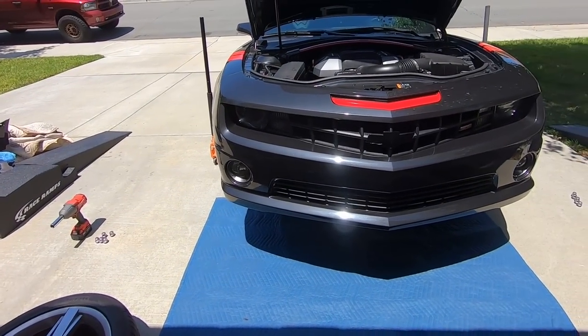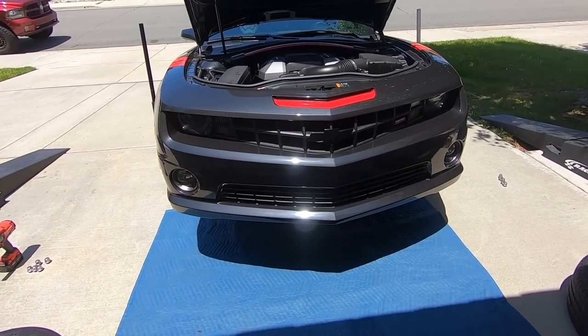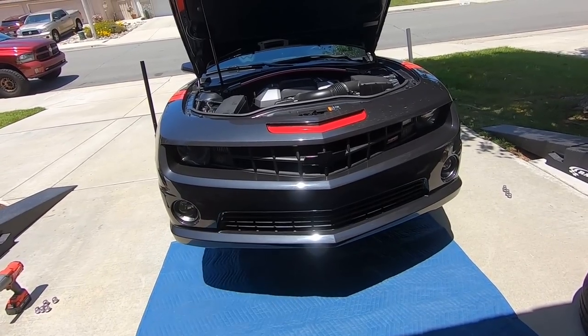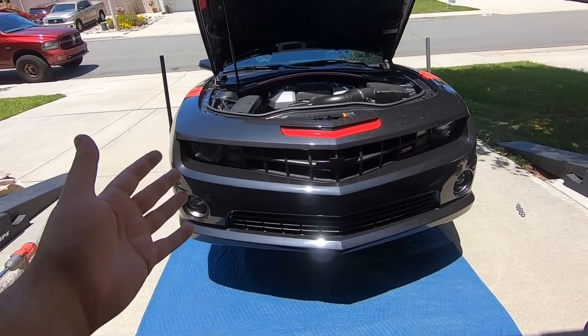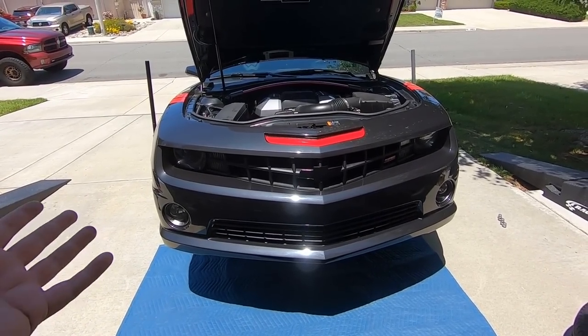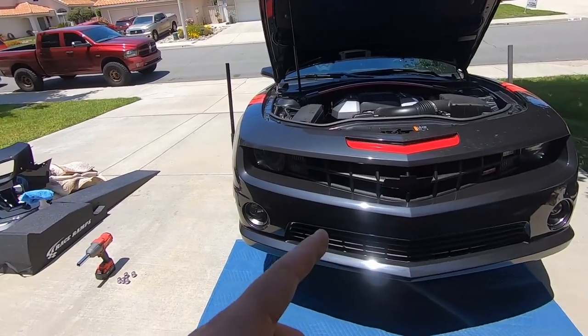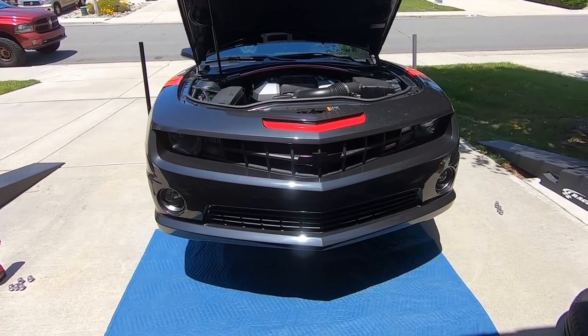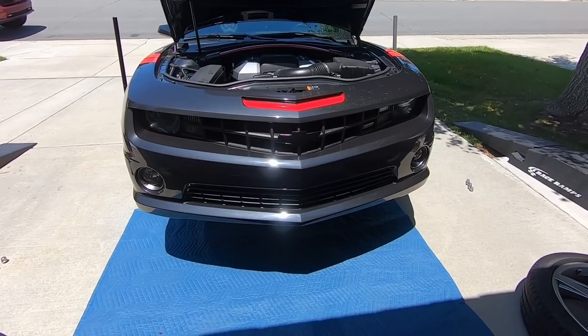In today's video we have a 2012 Camaro 2SS — this is a 45th anniversary, but all of that means nothing. It's basically an SS front end and we are gonna pull the whole front end off. Maybe you're replacing your headlights, or in our instance, maybe you're doing a ZL1 front bumper conversion. You have to know how to get the front bumper off to be able to get all that done.